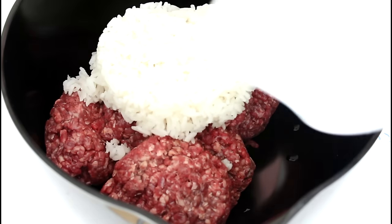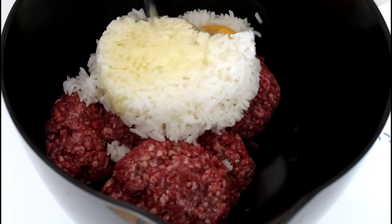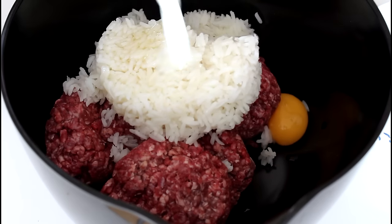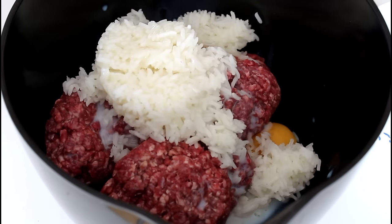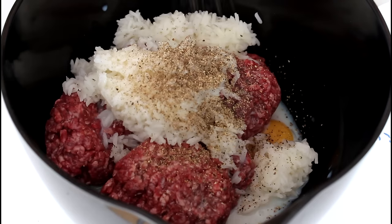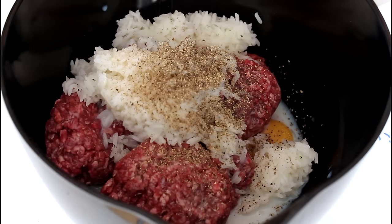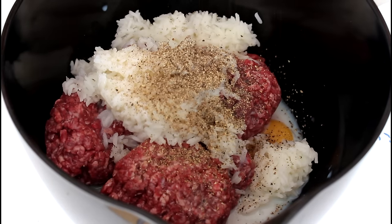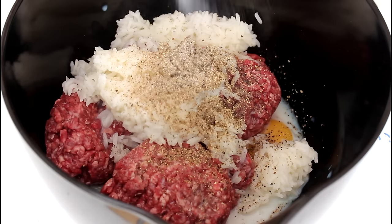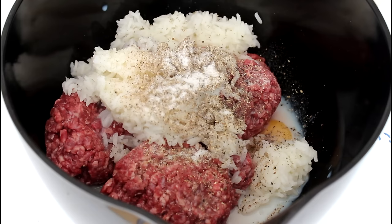And now I'm going to mix my minced beef together with my cooked rice. I'm just going to mix it until it's all well combined.